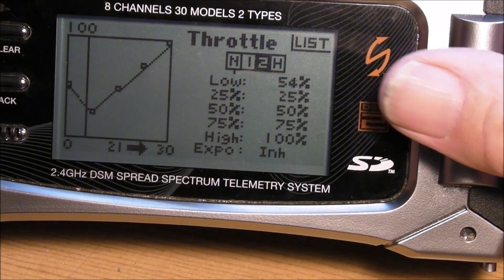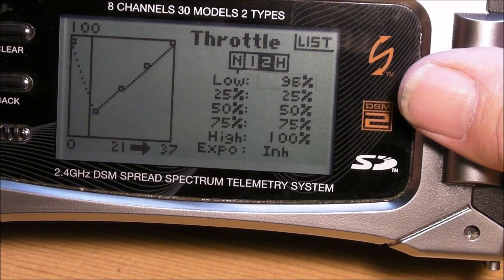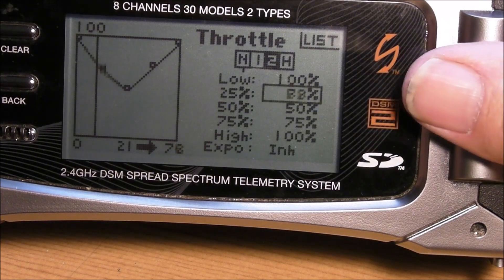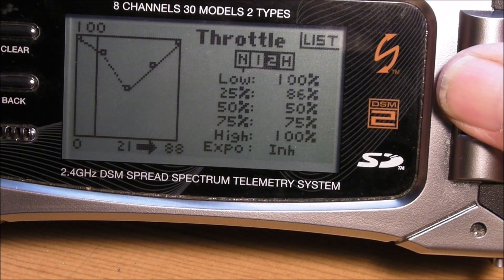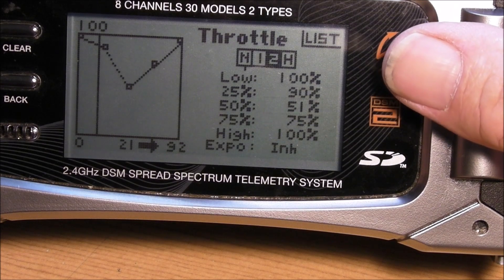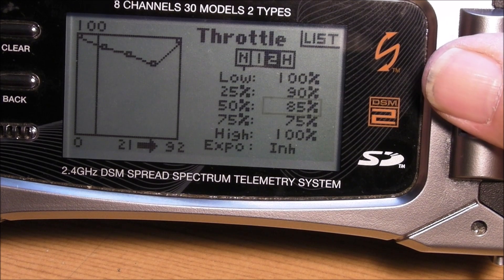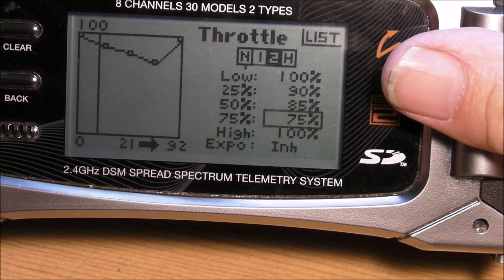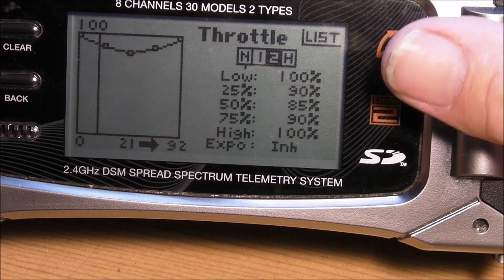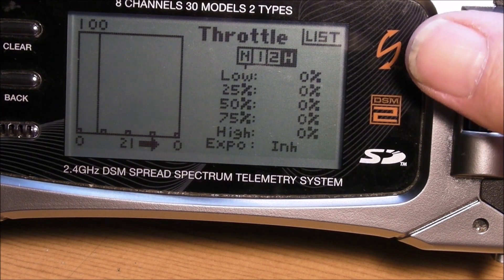On position 2 you can run throttle up higher — you can go to 100 percent if you want. And on the hold side, that's what you want for H hold: all zeroes.